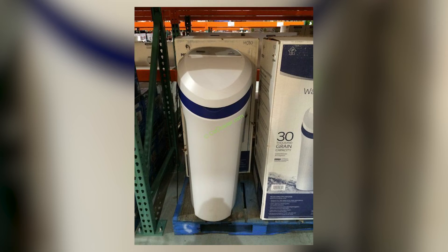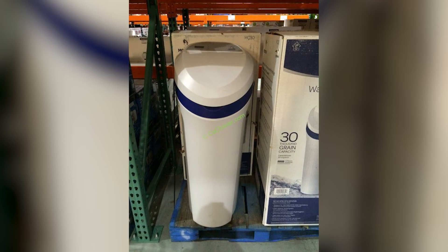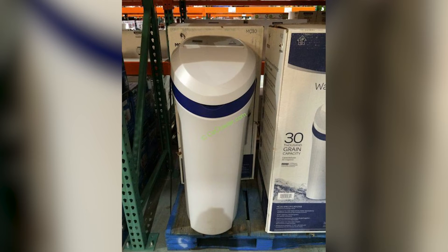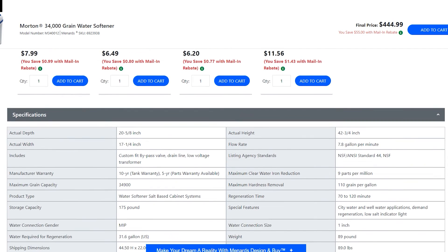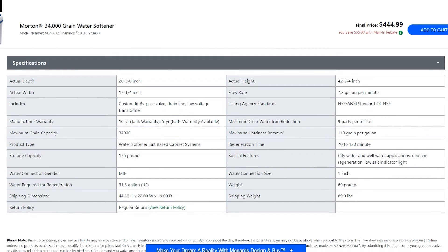Morton water softeners tend to have larger resin tanks, making them suitable for households with high water usage. The larger capacity allows for a longer interval between regenerations — the cleaning of the resin beads — reducing the frequency of maintenance. Morton systems are a better option, as their larger resin tanks provide a longer interval between regenerations.